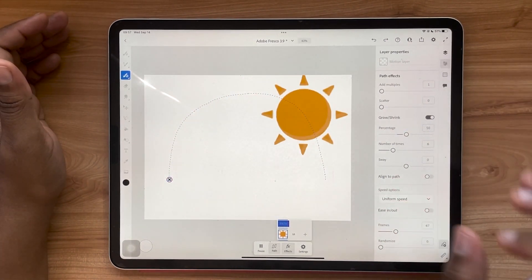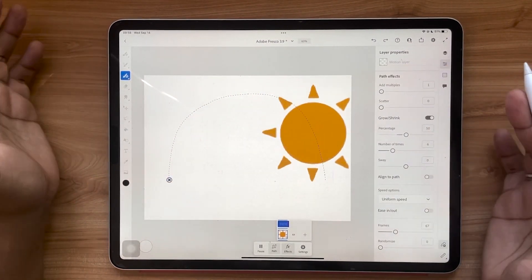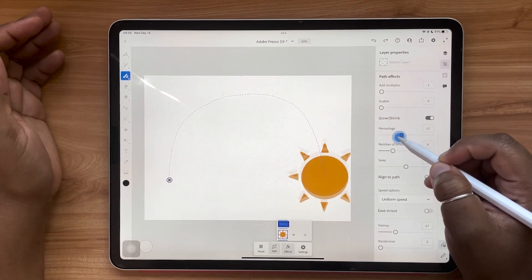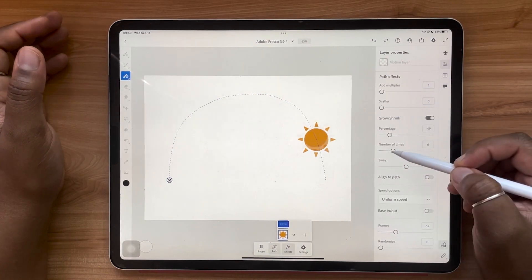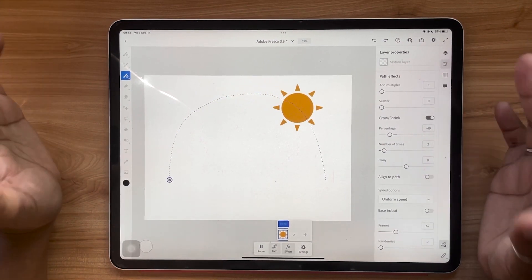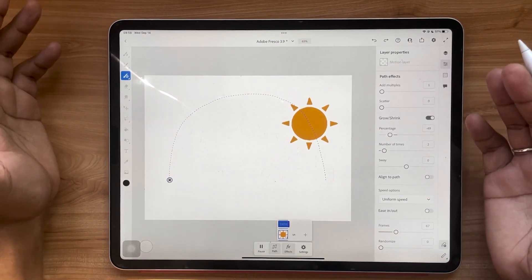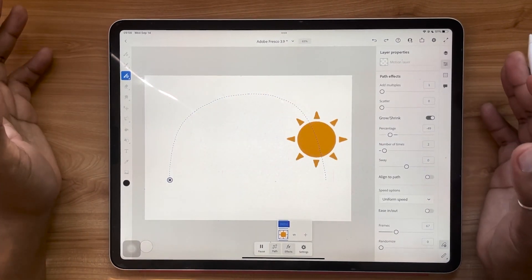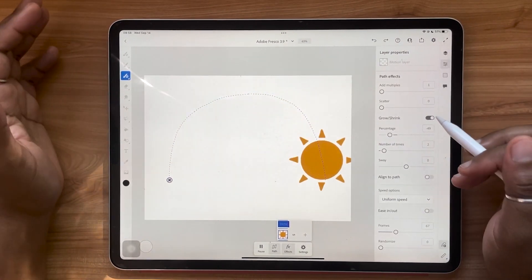Now it sort of looks like it's pulsing as it grows and shrinks along the path. That's the basic approach for the grow and shrink feature. You can also do this in reverse, so now it goes smaller and then gets bigger. You can really make this whatever you'd like — it's a really nice addition to this motion path update. Paths are some of the easiest ways to add instant motion and animation to your work in Fresco, so definitely experiment with the grow and shrink feature.